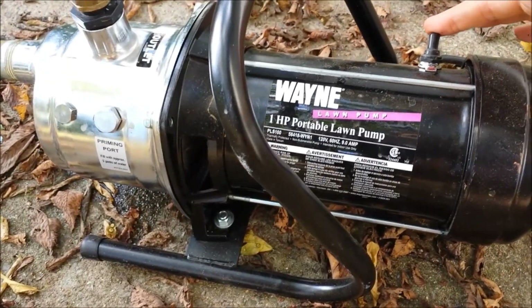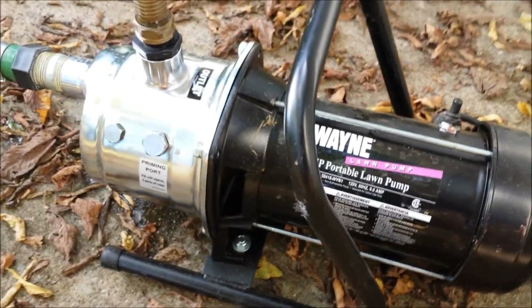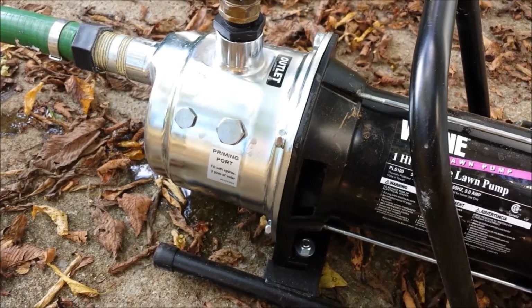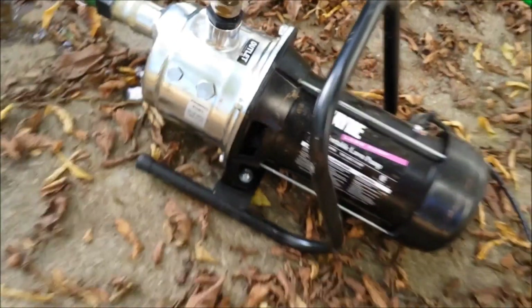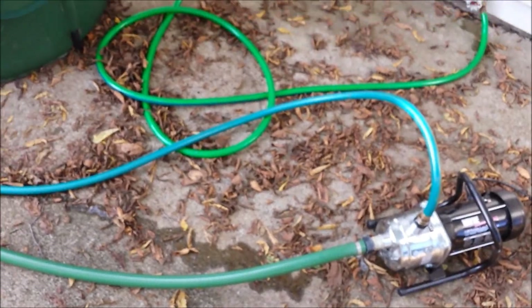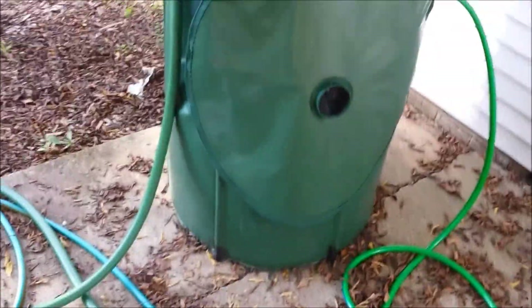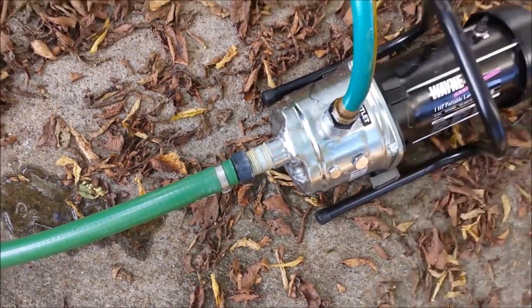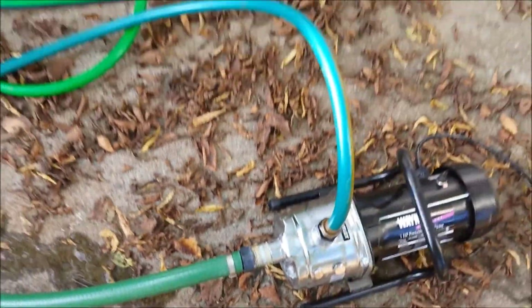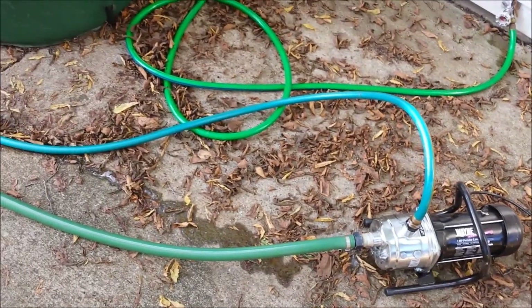Basically, we turn this on — you have to prime the pump first. It's not too loud; I'm right next to it and I'm able to talk over it. Standing back a few feet, it's really not going to be bad at all. So that's going to take the source water from the rain barrel into the Wayne pump, out the standard hose, and out to the raised beds.